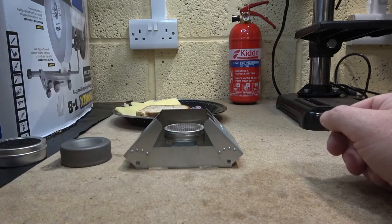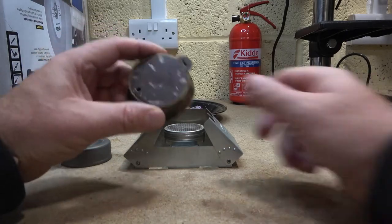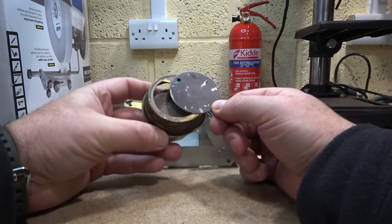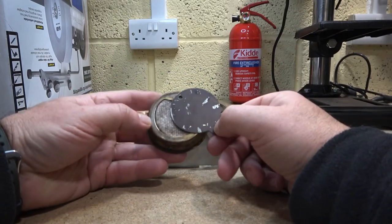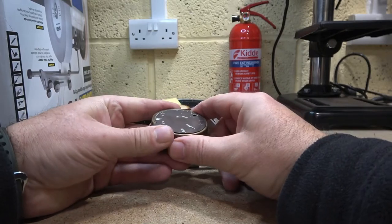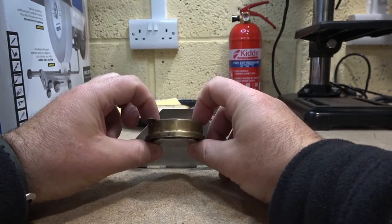This smaller one is even smaller, gives you a slight bit more headspace. And with this one, because of the size, you can even - if you've got a spare Trangier simmering ring - use the simmering ring with it as well. So as a little compact unit, that is pretty awesome.